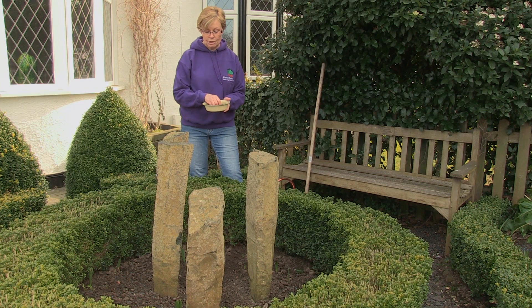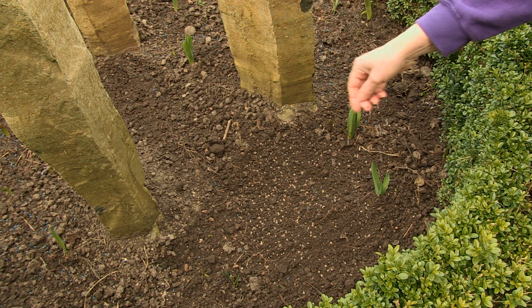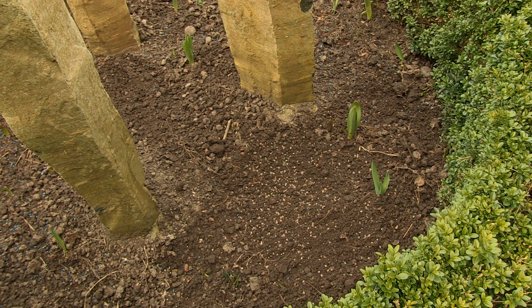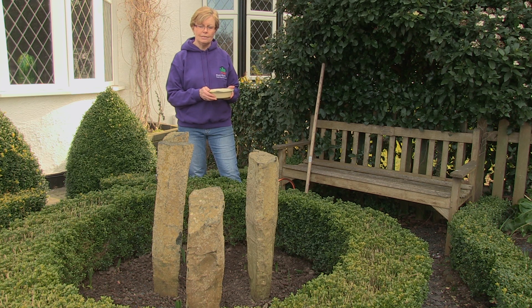Then all you need to do is take a handful and broadcast them over the soil. Try and do it as evenly as possible until you've got good cover. I'm not going to sow all of them now, because if I sow some again in a couple of weeks time, that'll prolong the flowering season.